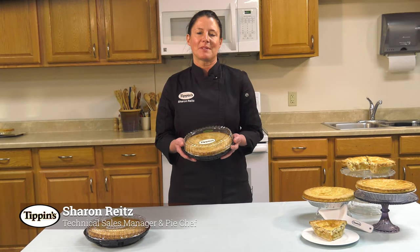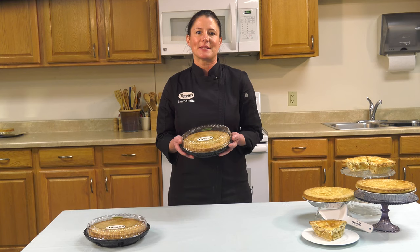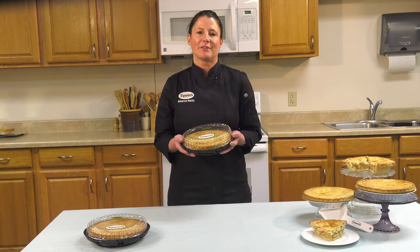Hello, my name is Sharon and I'm Tippin's Pie Chef. I'm here to share a few tips for how to reheat our fruit pies. Warming our pies makes the Tippin's crust as flaky as can be. If you want that just-baked, fresh-from-the-oven taste, we highly recommend serving our fruit pies warm this way.